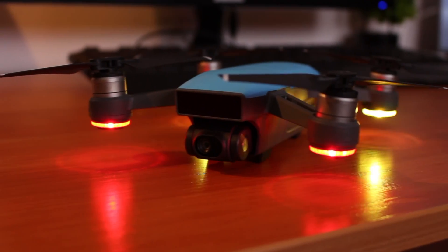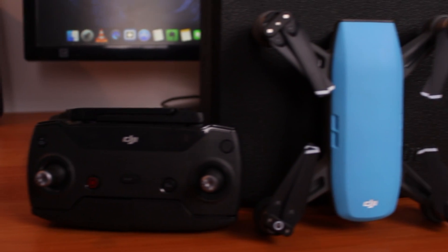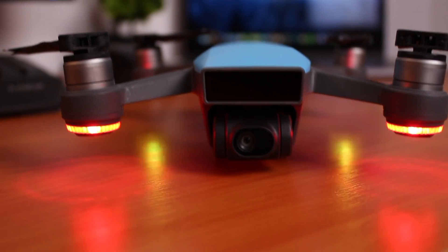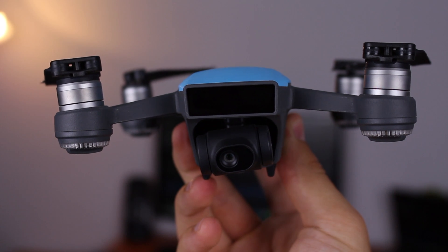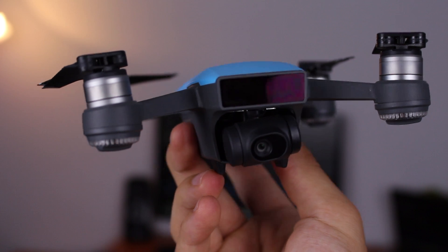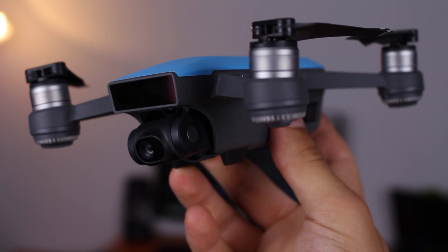Unfortunately, DJI has not made it super easy for the regular user to connect their drone, and I found myself looking for help online for a part of the linking process as it was not explained anywhere. So in today's video I'll do a complete walkthrough of the initial setup process for the Spark so you can avoid messing around for a few hours and get your drone in the air ASAP.